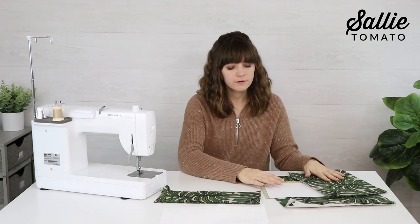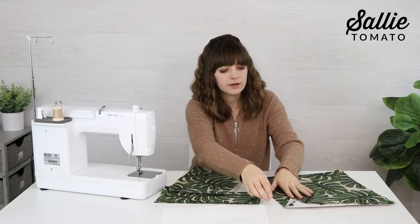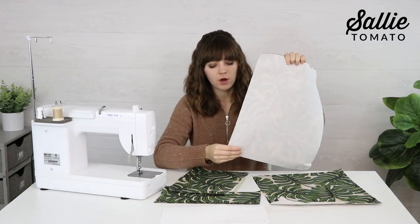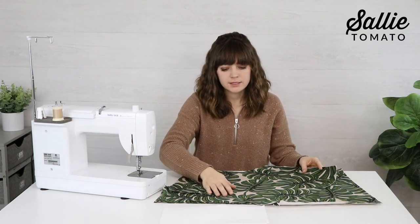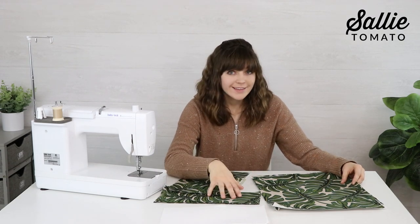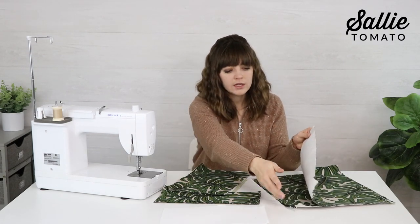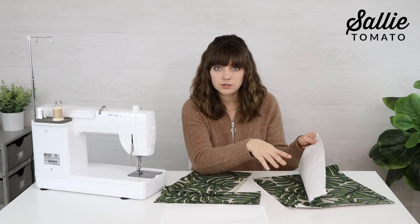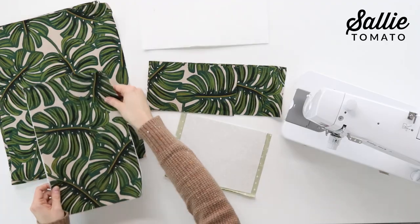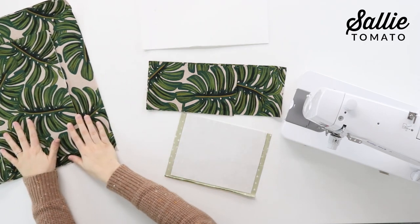I've already fused the interfacing to most of my pieces. Starting with your exterior front and back, you're going to center and fuse the interfacing to the wrong side — this adds body and stability to your finished bag. Follow the manufacturer's instructions to fuse it, then repeat for the exterior side panels.